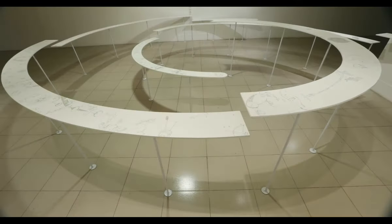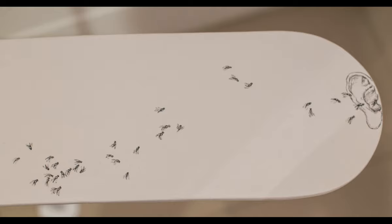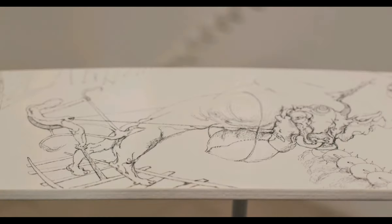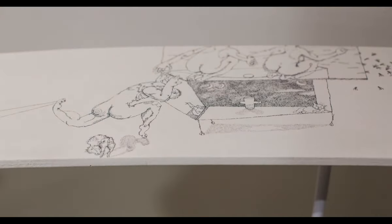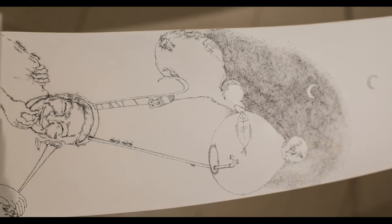My work in Dhaka Art Summit 2020 was a drawing installation titled 'Into the Yearn Out in the Warm.' In this work, blocks of sculpted white table form a spiral, like a seashell or light galaxy, symbolizing evolution, life,